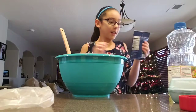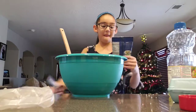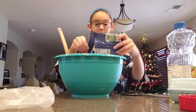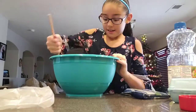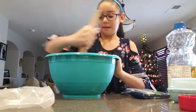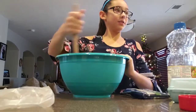And then we're going to add some chopped walnuts. You don't have to add the chopped walnuts — it's just extra.